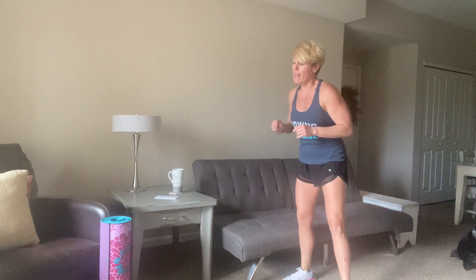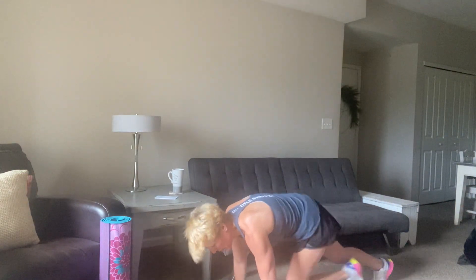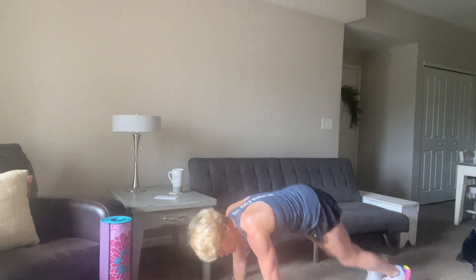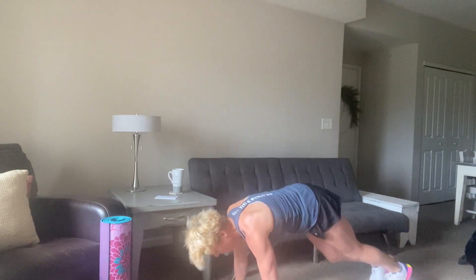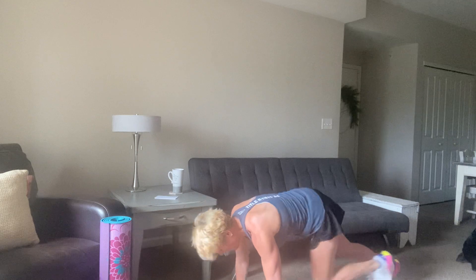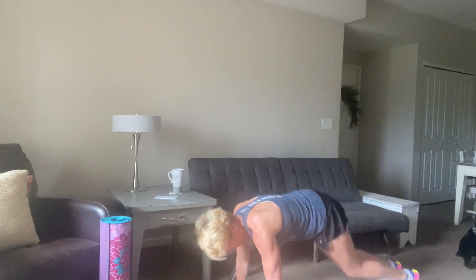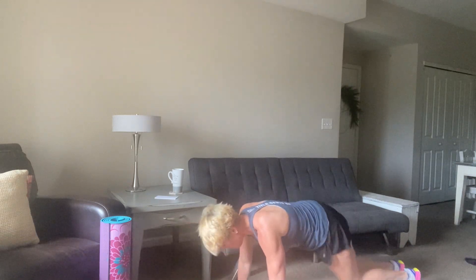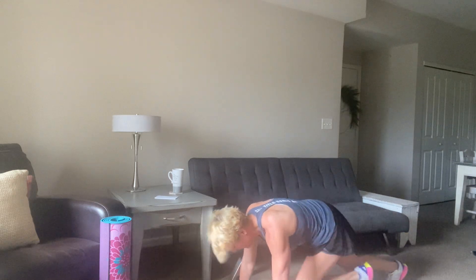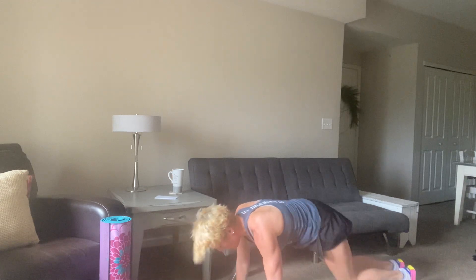We're coming down. We're going to do some mountain climbers and some plank jacks. Give me 1, 2, 3, 4, and then two plank jacks. We're here for about 20 seconds — keeping those hands right under your shoulders, just pump those knees into your chest. 10 more seconds and we're up, back to those squat pulses. 7, 6, 5, 4, 3, 2, 1.